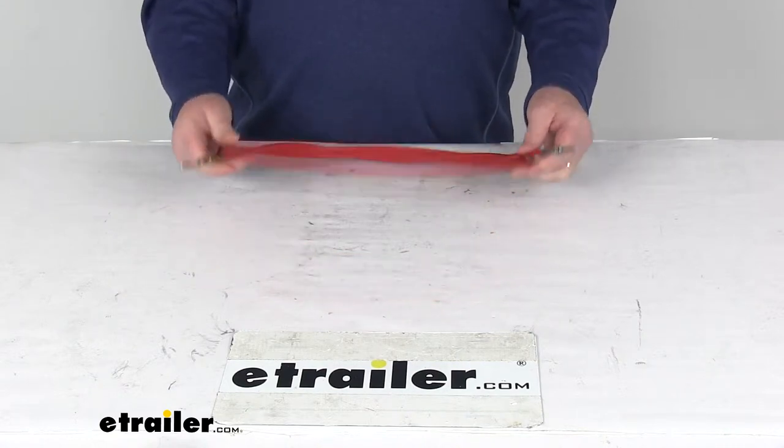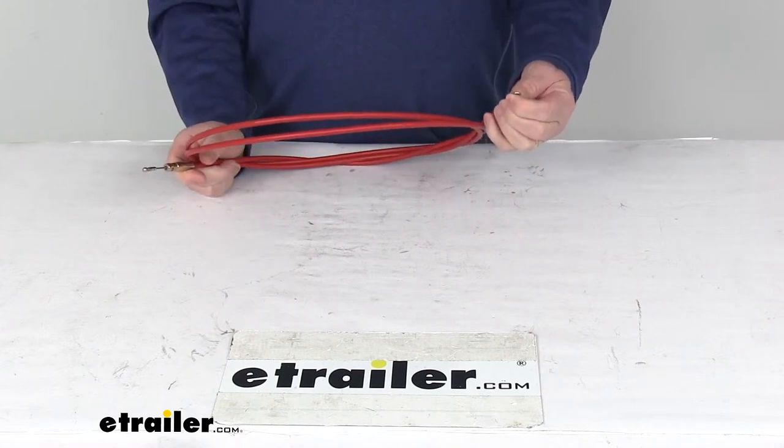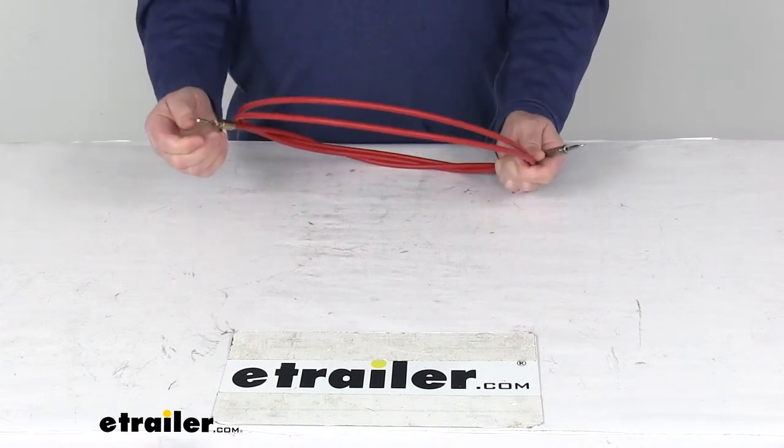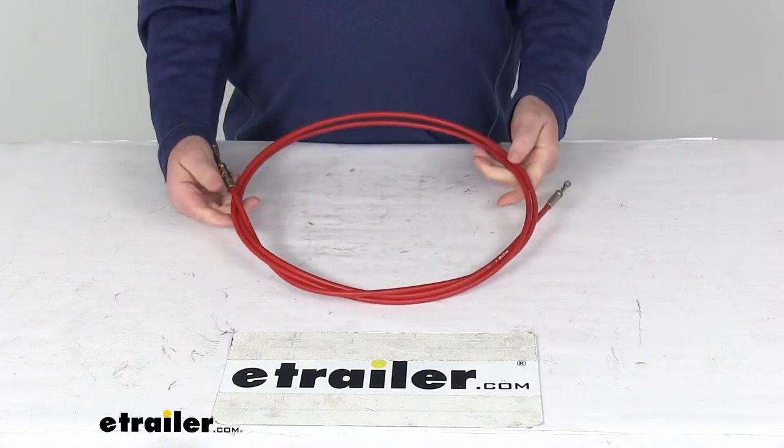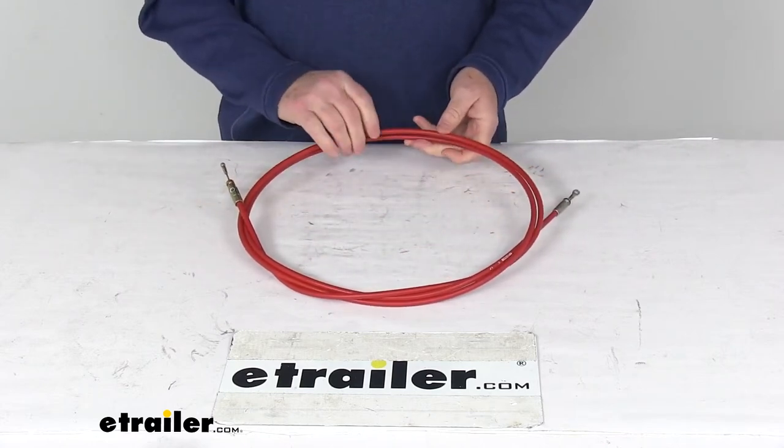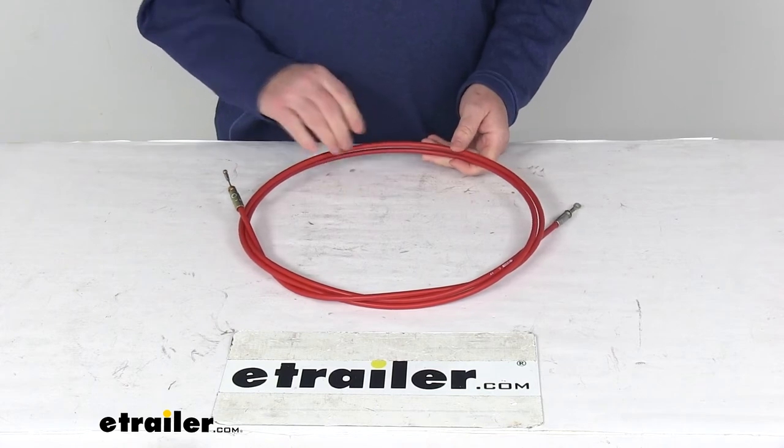The total overall length on this cable is nine feet. If you notice, on one end it has the cable with a hole in it, and on the other end is a ball connection. That should do it for the review on the replacement control cable for the old style design Western snow plow.